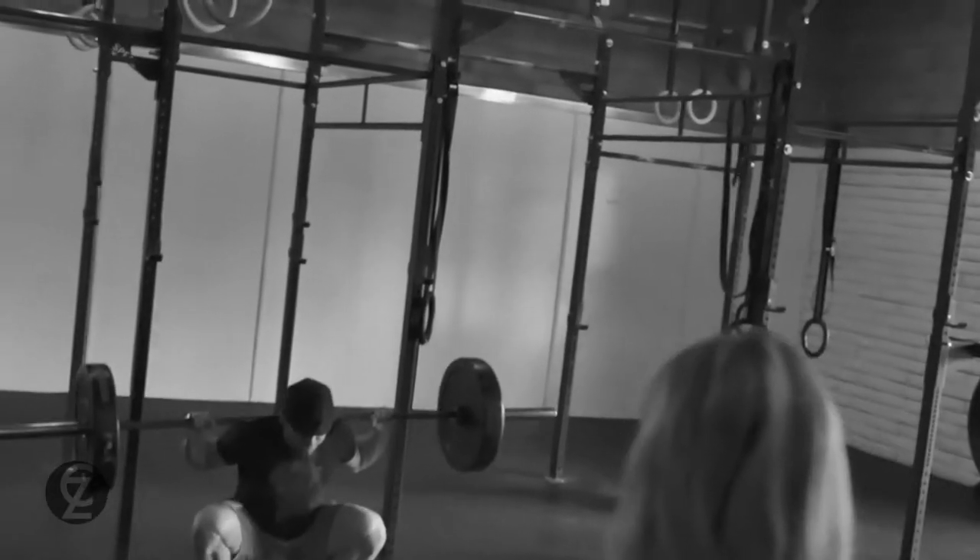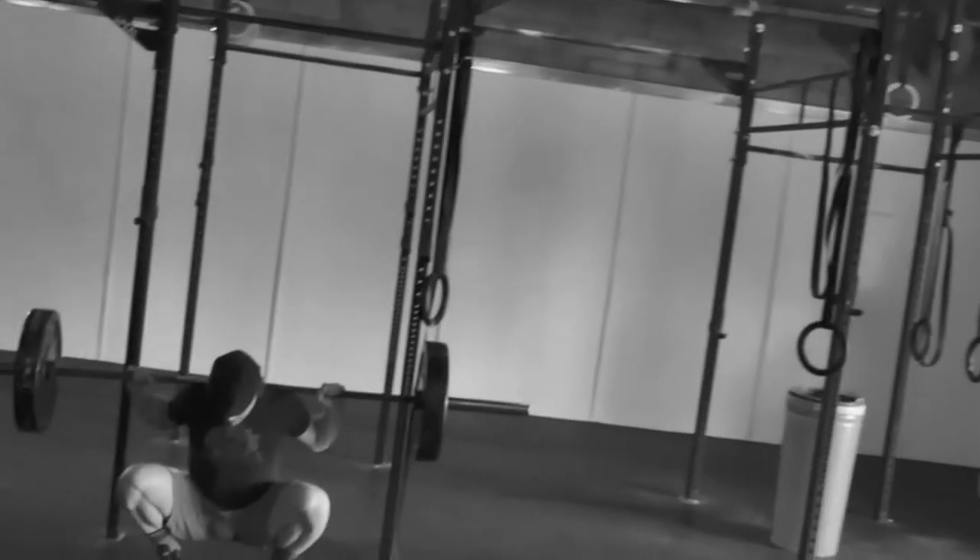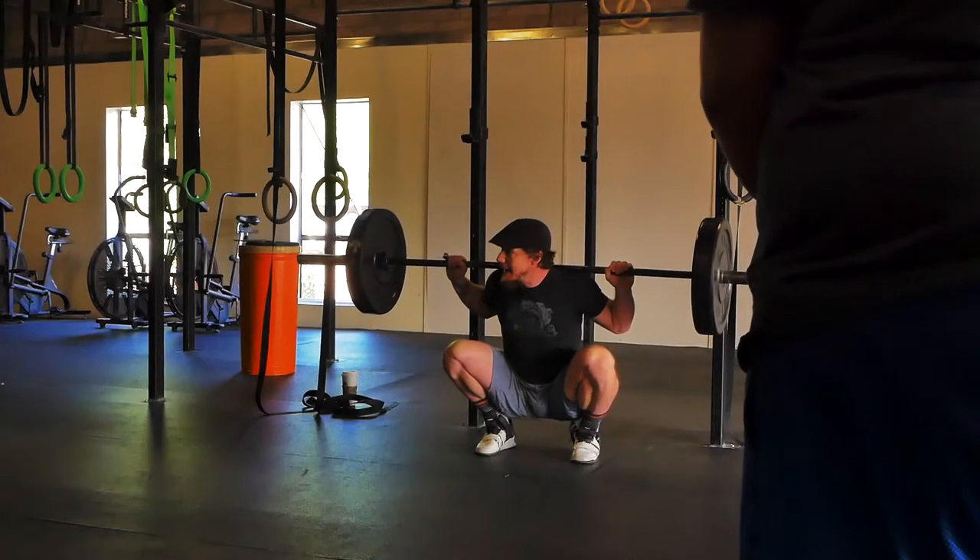I'm bending my knee as much as I can. I have range of motion that allows me to be in a good position and the flexibility to stay tight.